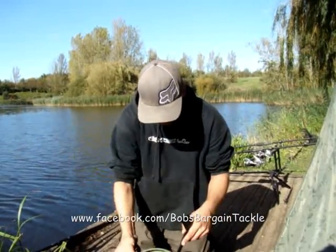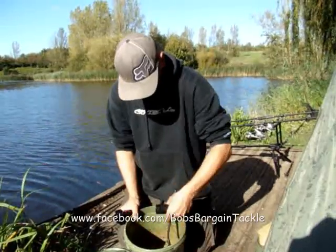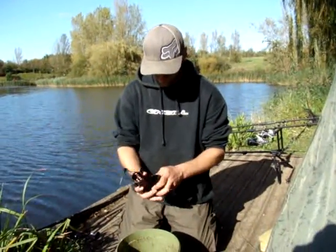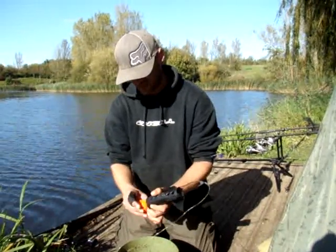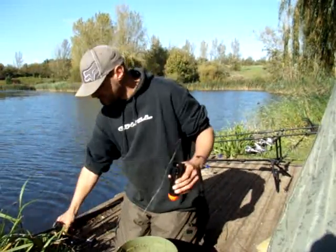Right, in here I've got my Very Carp and Spod Mix which we've knocked up over the past couple of days. So we'll take it apart, fill up the little canister, screw the lid up — easy as that.